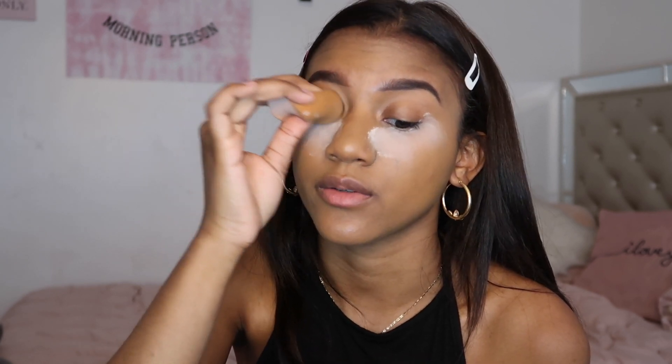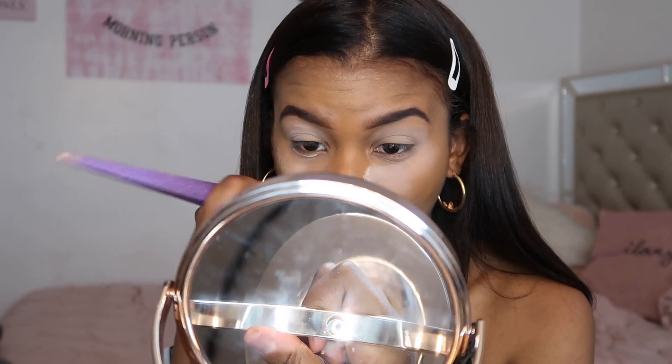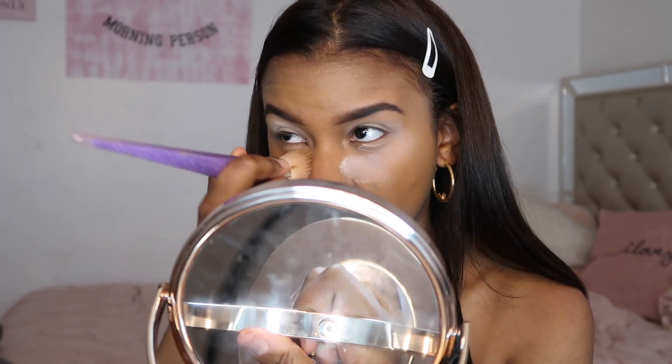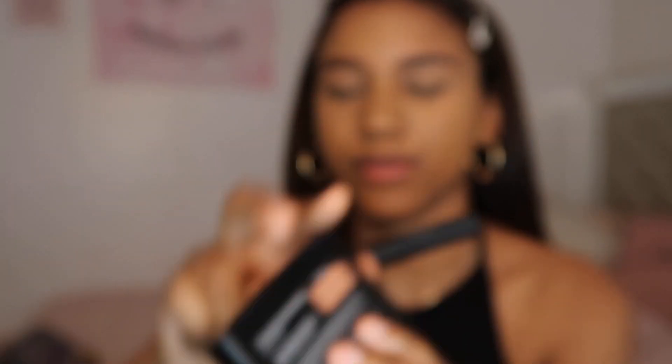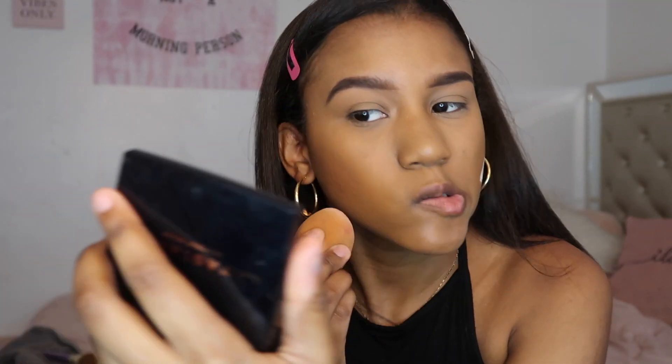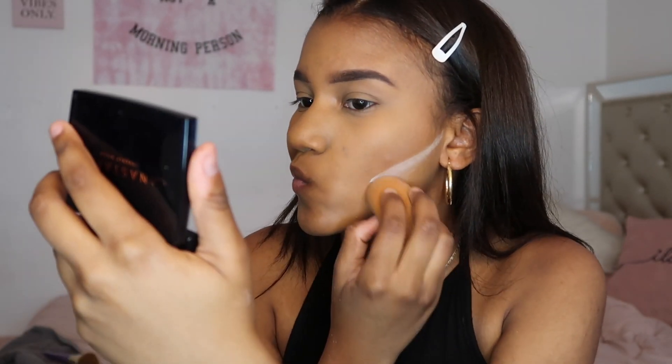I'm just gonna get the excess from my beauty blender and put it on my eyelids because we don't want them to look oily — mine always do. I'll put some translucent powder onto my eyelid and then take it off right away because I don't like to bake it in. Now I'm going to use my Anastasia Beverly Hills Bronzer in the shade Saddle, putting the same powder on there. I have oily and dry skin sometimes so I just need a spray to make sure I look glowy — and this is a glowy look, so let's spray it out.